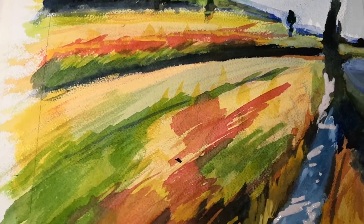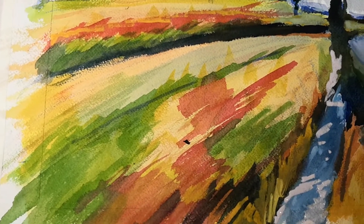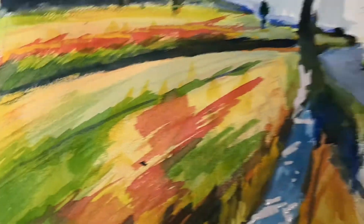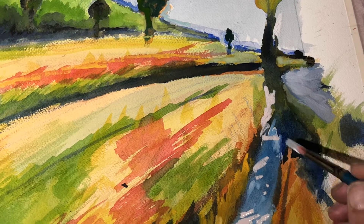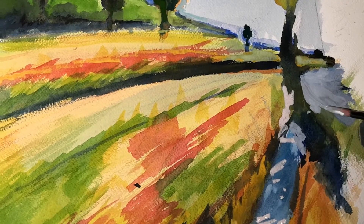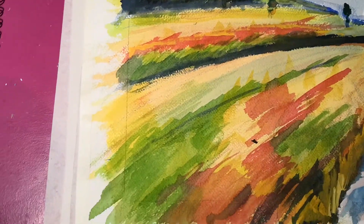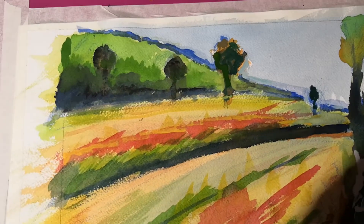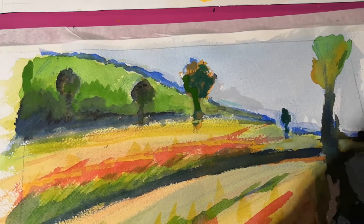I know it's a bit dodgy. I'm using this really thick. I just want to make sure there was some water there. I just want to put some more light. The sky goes darker at the top, so I just want to make that white.